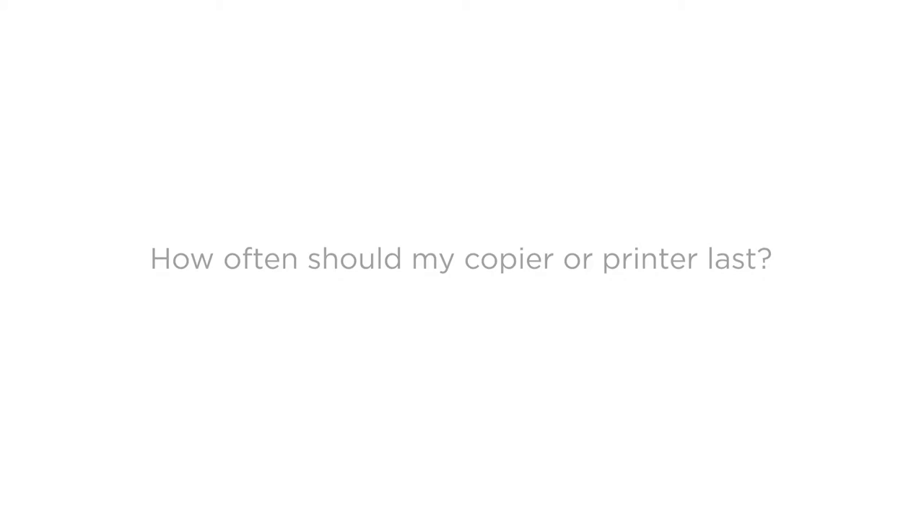Hi, my name is Melina East. I'm an account manager here at ImageOne, and I'm going to answer the most common question I get: How often should my copier or printer last?